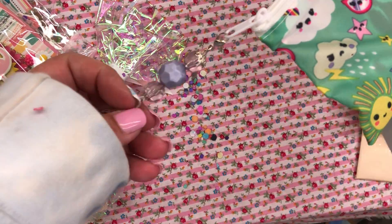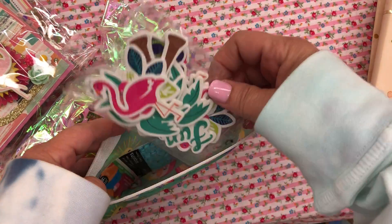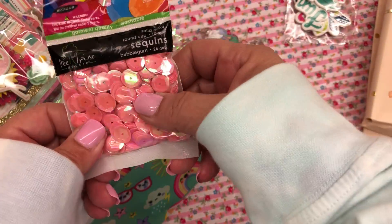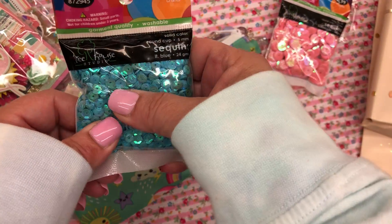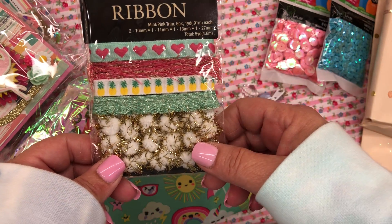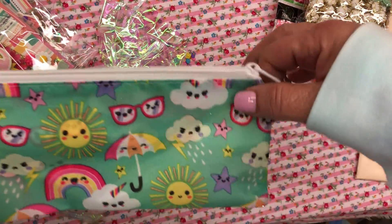Look at that cute little dangle, you guys — isn't that so cute? Let's open this up. Oh my gosh, there's so much stuff in it. Super cute little foam stickers. Can never have too much pink sequins — I don't think I have the big ones, I think I have the small ones. I love the blue. You know I love making tassels, so this is perfect because it has all different textures. I love the pineapples and the pink and mint hearts and the eyelash — all of it. I love it. Thank you, and I love this bag.